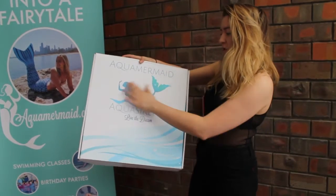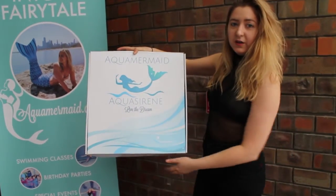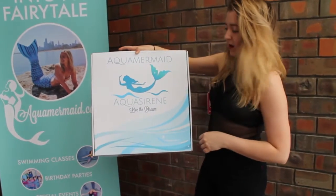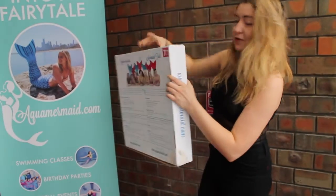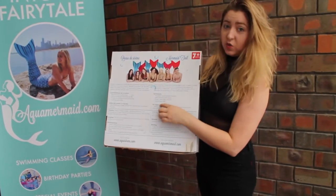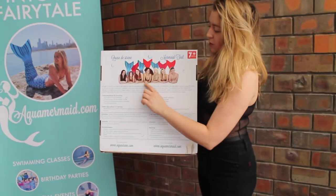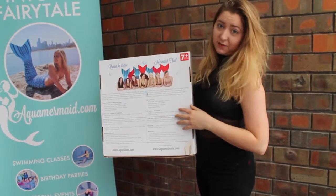Outside we have a gorgeous mermaid motif here with some beautiful watercolor sort of designs at the bottom. It has our name, Aqua Mermaid, at the top and our slogan, Live the Dream. If you flip it over to the back, you can see the tail features which tells you what's inside, but we're going to show you. And then all of these mermaid models here, so we have adults, children, and mermen of course.